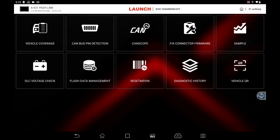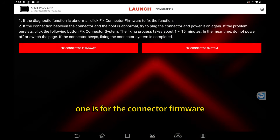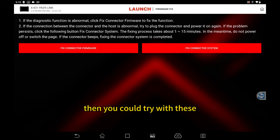Click it and then you can see there are two options. One is for the connector firmware itself. When you try to diagnose certain cars and you find the connection is abnormal, then you could try this fixed connectors firmware.